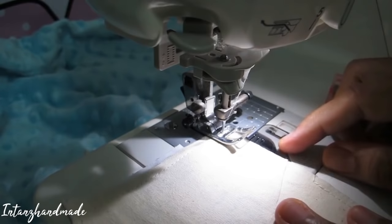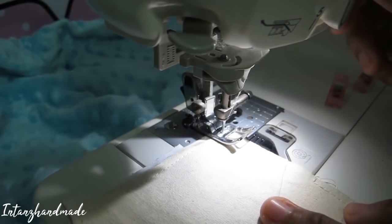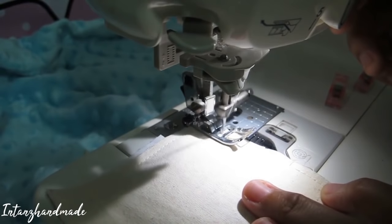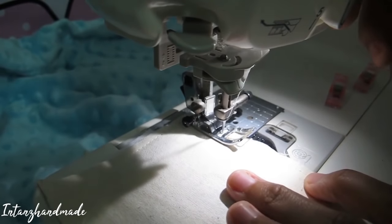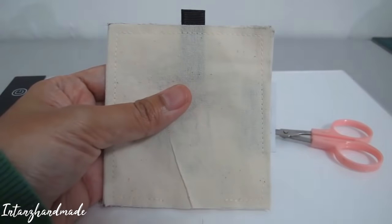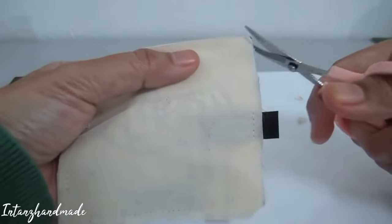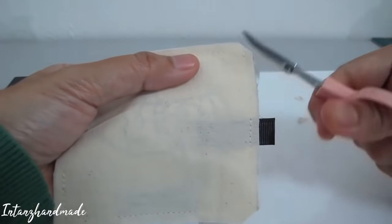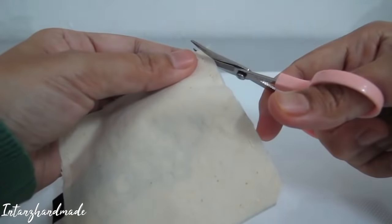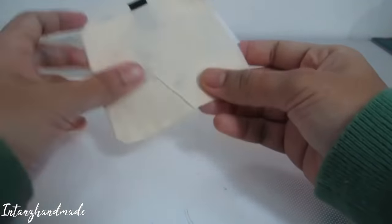Don't forget to leave about an inch without stitching, because we're going to turn it inside out later. Once that's done, take the scissor and snip all four corners. This is going to prevent bulkiness.